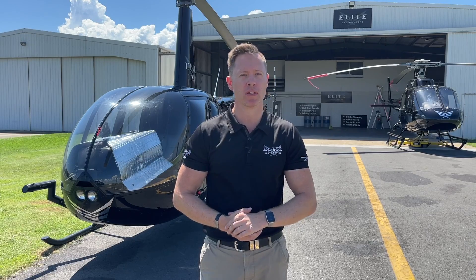Hi there, it's Luke from Elite Helicopters, and today we're going to be taking you through the startup and shutdown procedure for the Robinson R44 Raven 2 helicopter. Let's get into it.